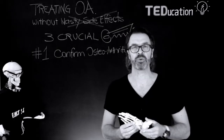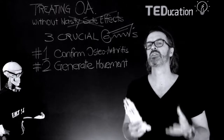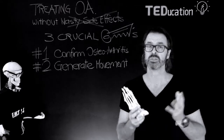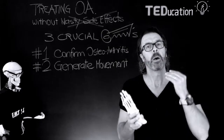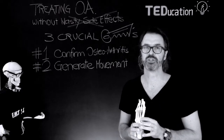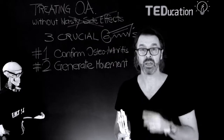Key number two: as you know, the stimulation of synovial fluid for rejuvenating the worn cartilage is critical to help osteoarthritic joints. Movement is the number one factor that stimulates synovial fluid production. And that brings me to crucial key number three.